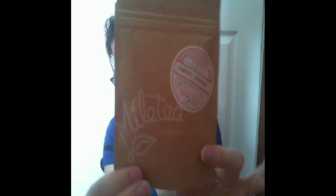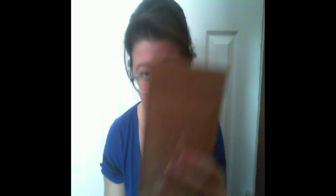And then we have cherry sencha — I don't know what that is but it sounds good. Same information on the back, and this is 25 grams.